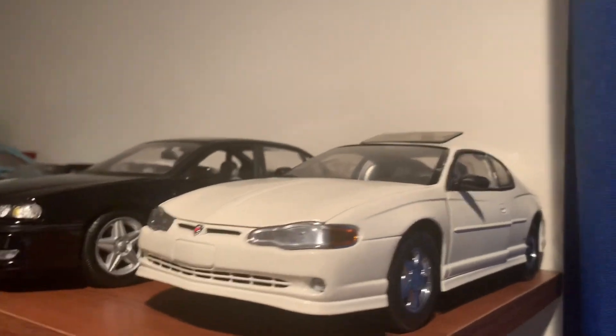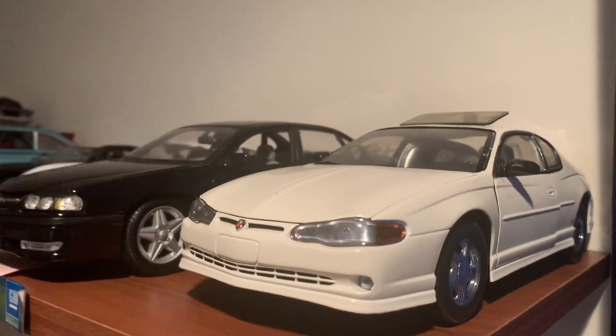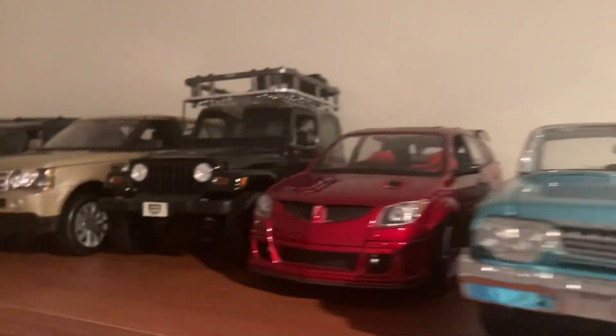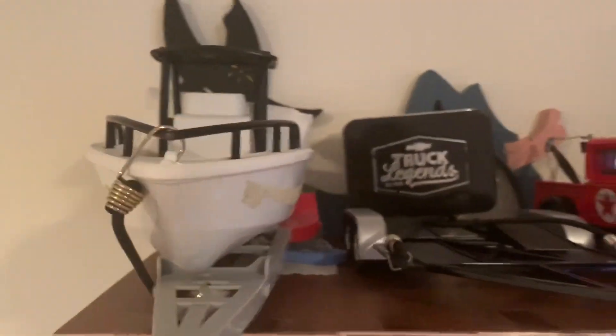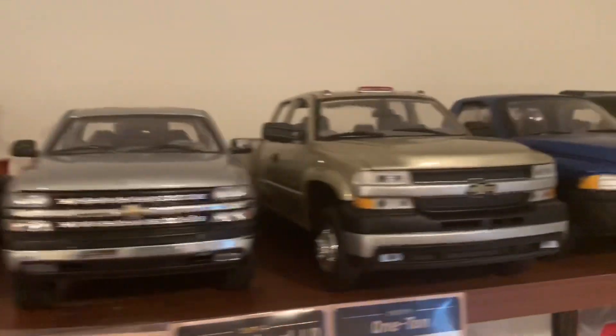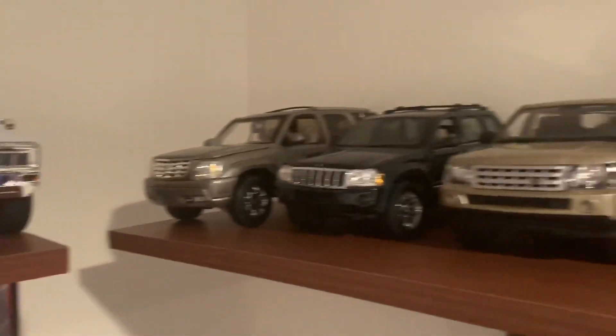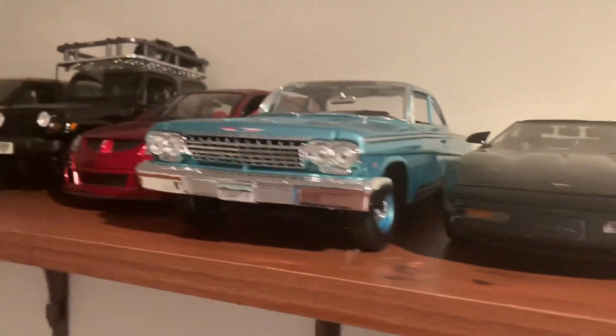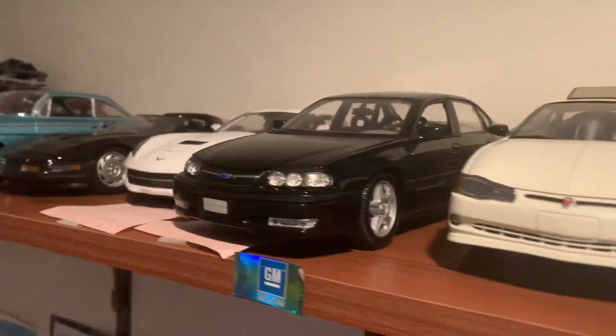Hey guys, Cole the Carman here. Today we are going to be going over another update on my scale 1:18 cars. I'll just walk by slowly so you can see some cars without me going into full detail of them quite yet — that is just what I have up on my shelf now. I do plan on getting some different ones to replace them, but I will still have them unless I do sell them. Let's just go ahead and get right into this update of my scale 1:18 cars.